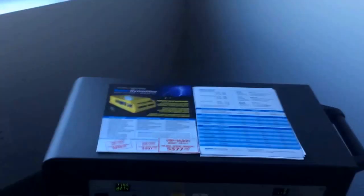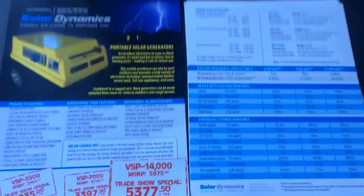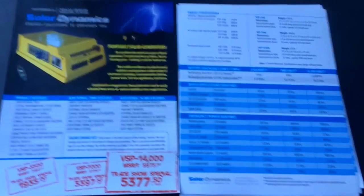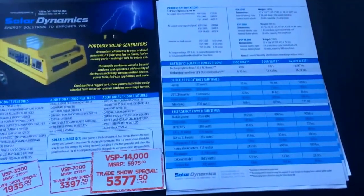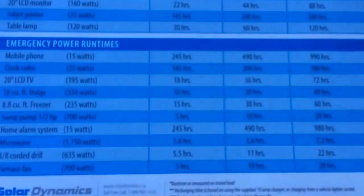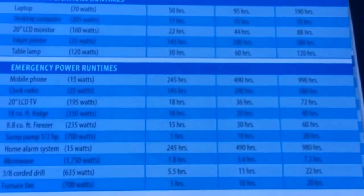The main reason that we got these units wasn't for an application like this. It was actually people coming to us after the ice storm in December in Ontario here, wanting to run their sump pumps, their furnaces — basically emergency power when they lose electricity. We have this unit put together, and you can see on here it can run things like a furnace fan on this small unit for about 5 hours.